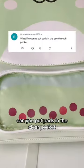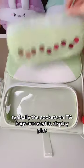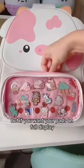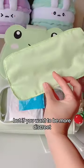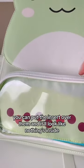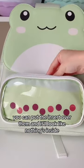Can you put pads in the clear pocket? Typically the pockets on eda bags are used to display pins, but if you want your pads on full display, go off. If you want to be more discreet, you can put the insert over them and it'll look like nothing inside. Hope this helps!